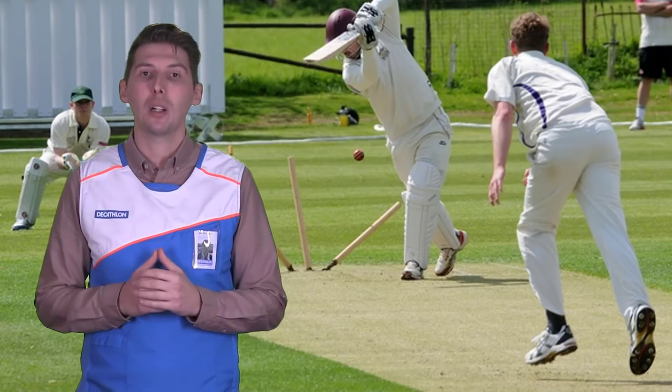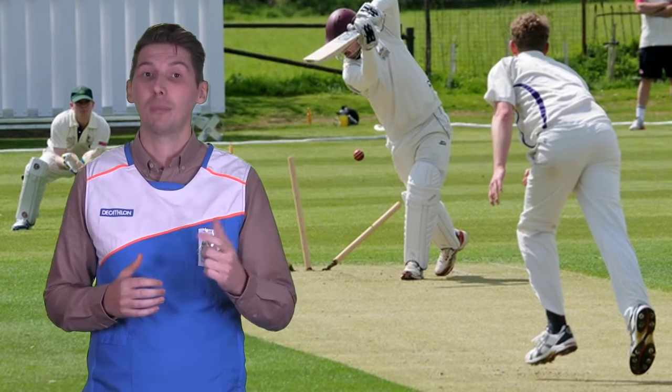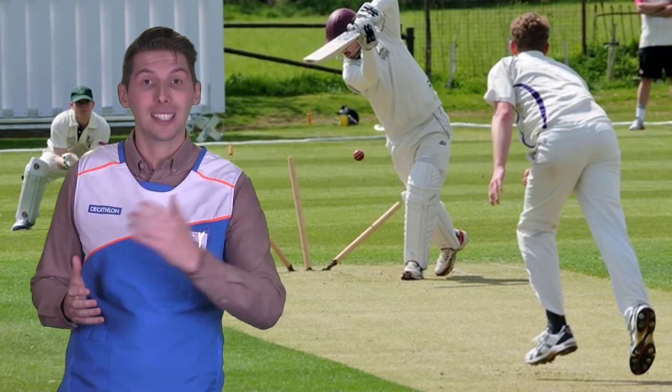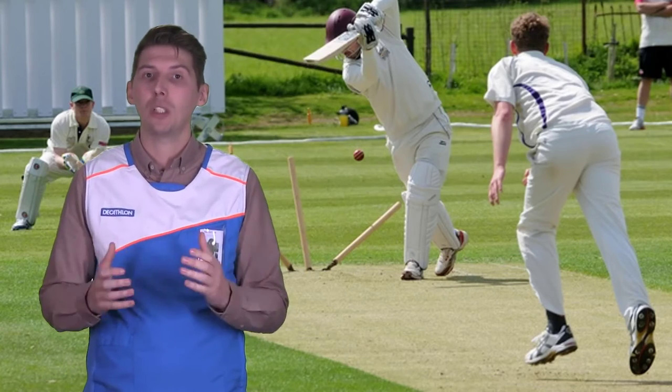Also, the wood from English willow is what we would describe as softer — it has more spring in it. This is a really good quality for a cricket bat as it means that you can send the ball further with less power generated from the batsman.